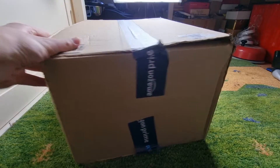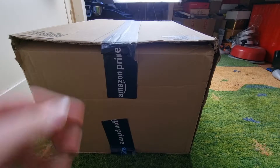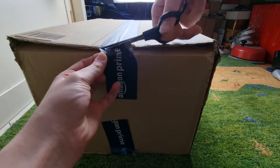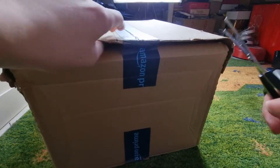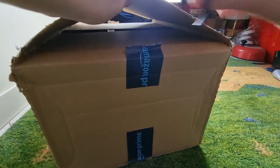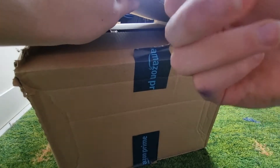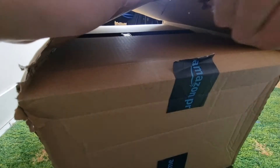It came in this Amazon box, as you can see, since we got it on Amazon, so we're going to open it up now. The box also feels very light, so that probably means the camera itself is quite light.